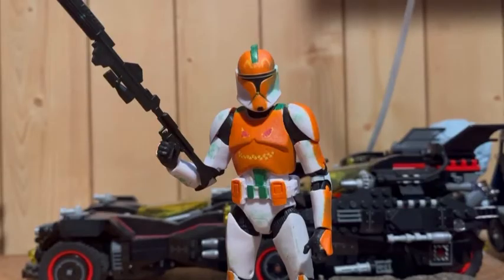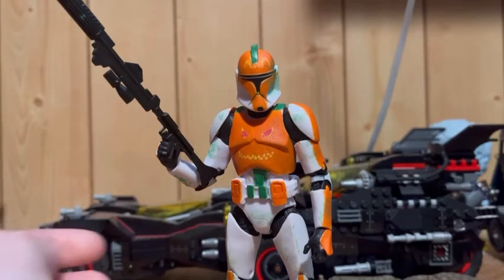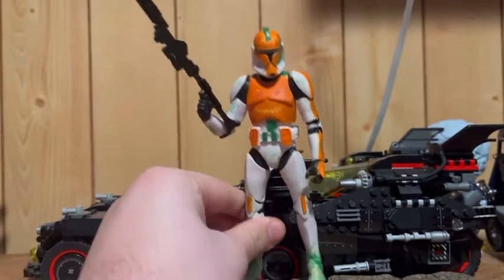Happy Halloween, everybody. Welcome back to another custom video. Obviously, this is a Halloween Trooper.